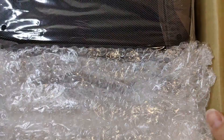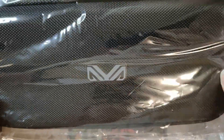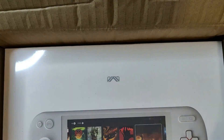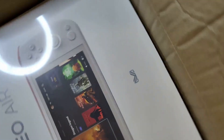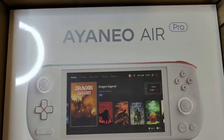First up, let's see — some sort of protective case, and as you can see, if you can recognize this logo — this logo is Aya Neo. And this is what we're looking at today: the Aya Neo Air Pro.